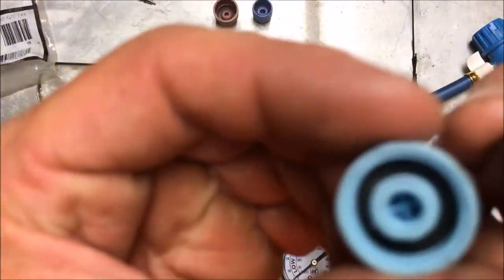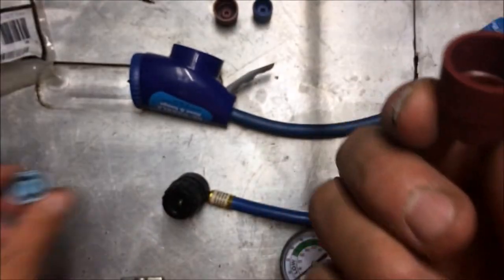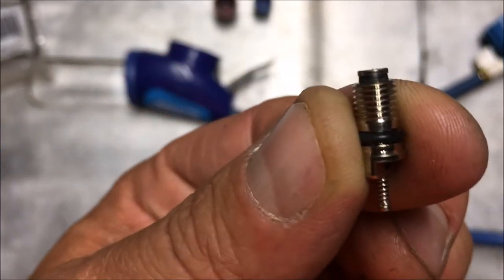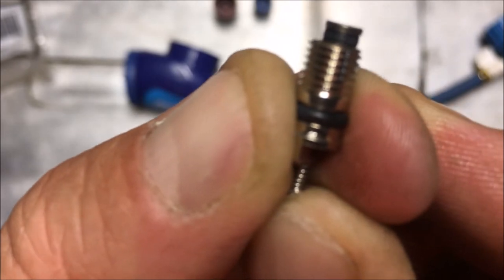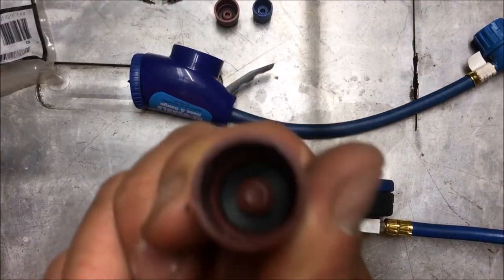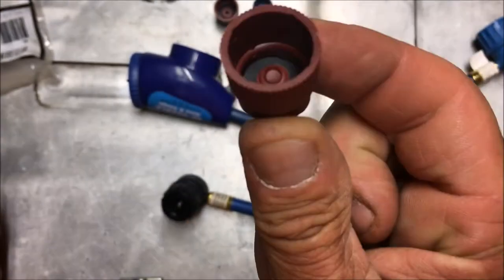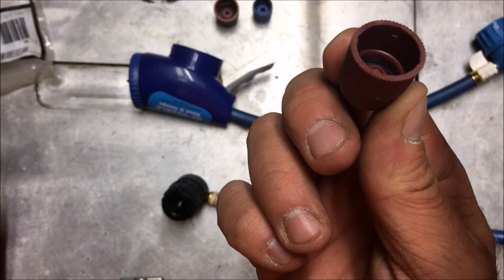These caps have o-rings in them for a reason — they are about sixty percent of the seal on that refill port. These little Schrader valve connections that go inside of those are not perfect. Sometimes a piece of debris or dirt can get stuck in there. If you've been driving without the cap and a little rock gets stuck in there, it leaves that valve open just a little bit. A lot of the times, putting the cap back on will solve the problem — it did for me on one of my older cars.